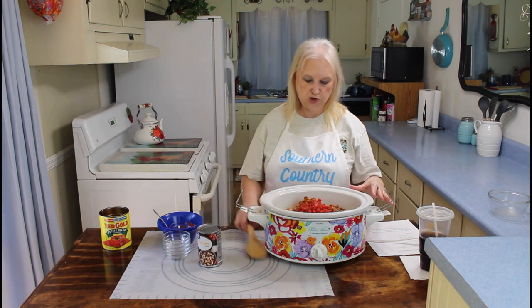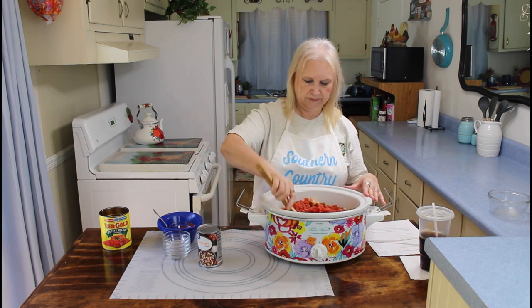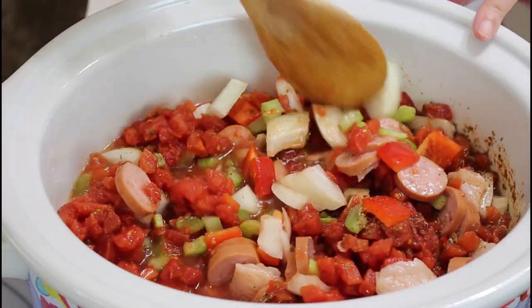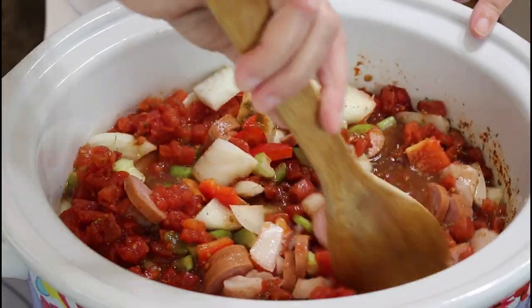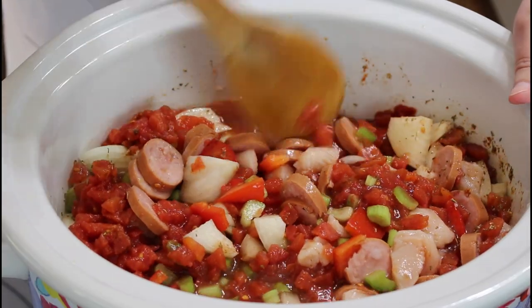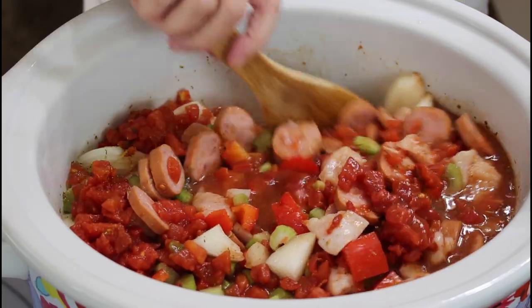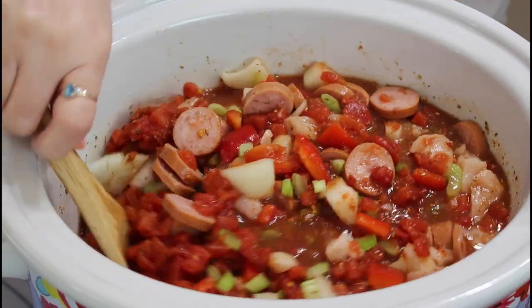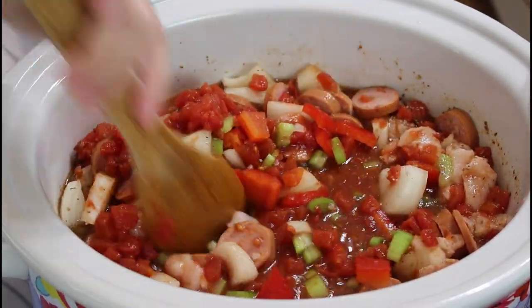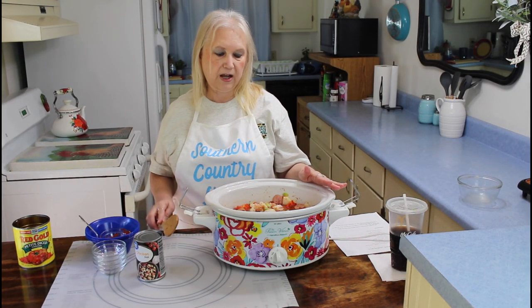Now I'm going to give this a good stir, getting all those seasonings incorporated in here. Get that chicken all stirred up in here, and the sausage, and the vegetables. I can't wait to eat this today. Alright, I've got that all stirred up now.